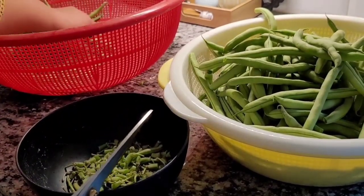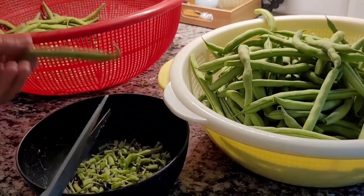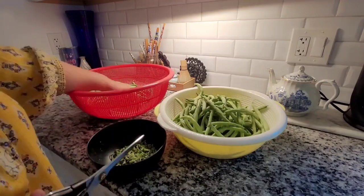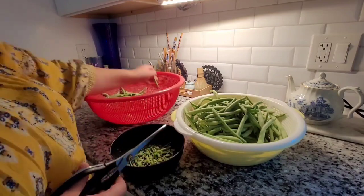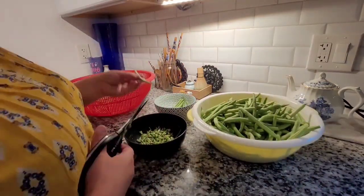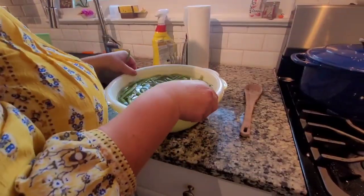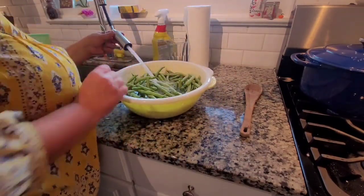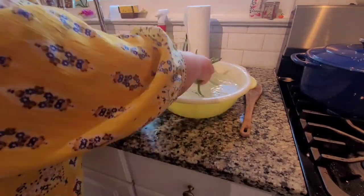The first step for all three recipes is to trim the green beans. Trim off the end where the stem was and look for any bad green beans or parts that need to be cut out. I do this before rinsing because it also lets me sort of clean them. Next, rinse them — at least two rinses, and if the water doesn't look clear or there seems to be stuff on them, do a third rinse.